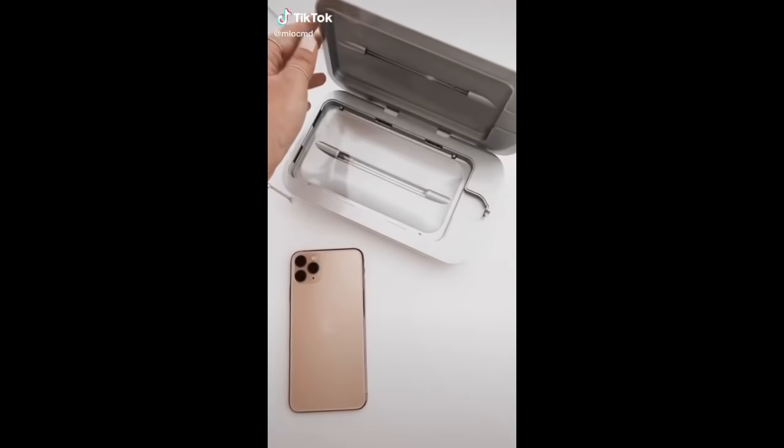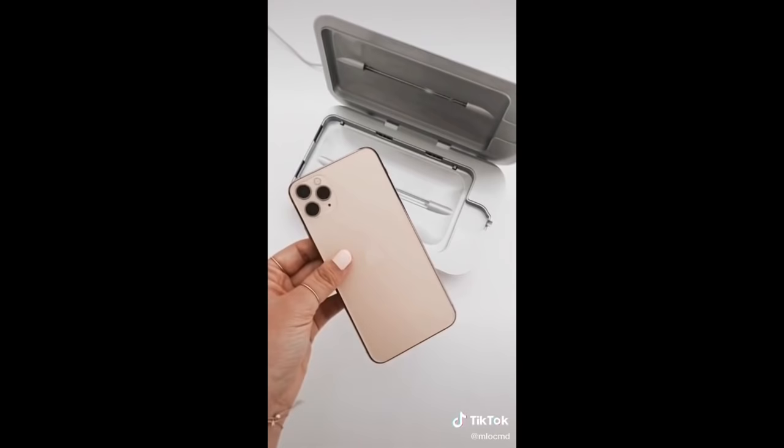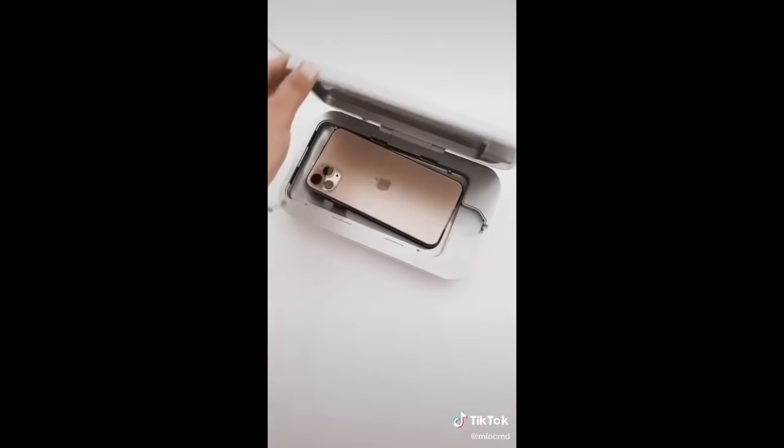This is the Phone Soap 3. It is a smartphone sanitizer that kills 99.99% of germs. It is available on Amazon, but I recommend buying it directly from Phone Soap.